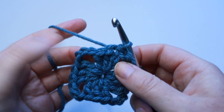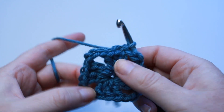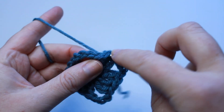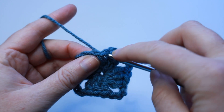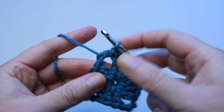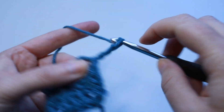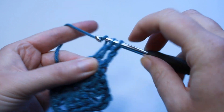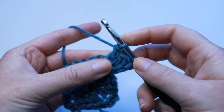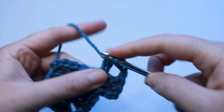For this pattern we're going to be working a chain 3 into each corner, and in between our shells on the sides we're going to be doing a chain 1. I'm going to slip stitch over the next 2 stitches until we get to the corner, then slip stitch right into that corner space. Now I can continue my granny pattern: chain 3, work 2 double crochets into that chain 3 space, chain 3 for my corner, and work 3 double crochets into that same chain 3 space.